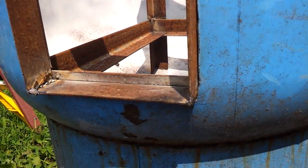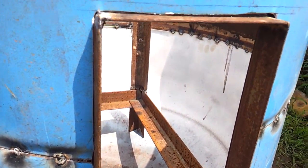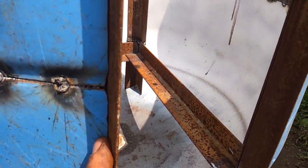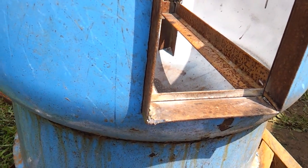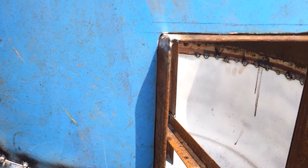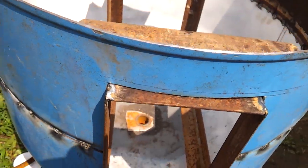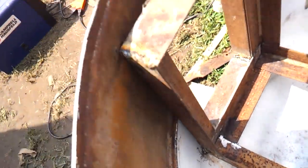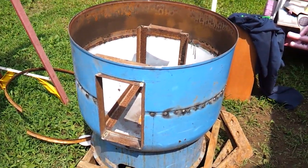I'm trying to decide if I want to weld that in place or keep it removable. I don't think the temperature is going to be too high right there, so I may try some high temp RTV silicone, or I could pack some refractory cement on the inside to seal it up. Still in deliberation on that one.